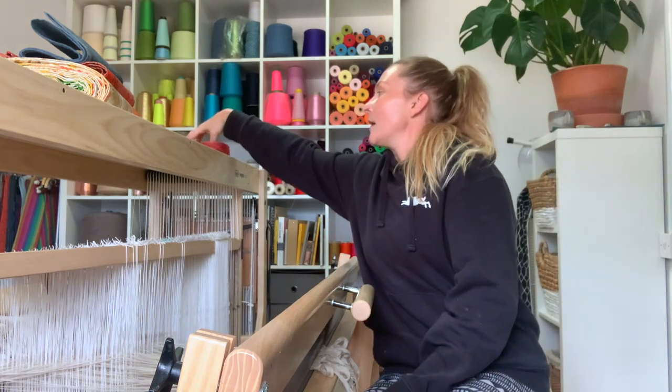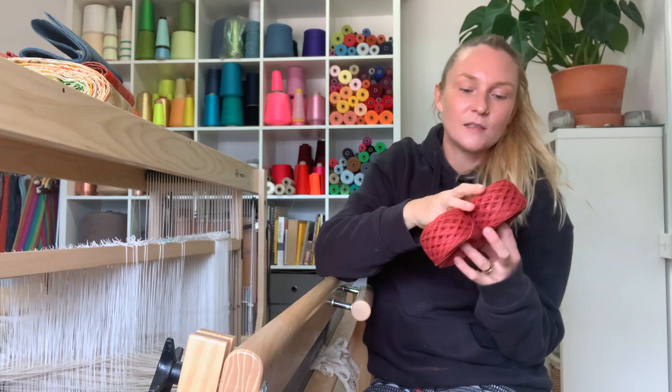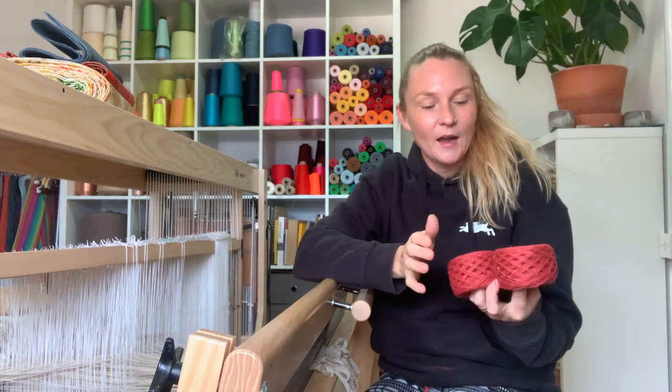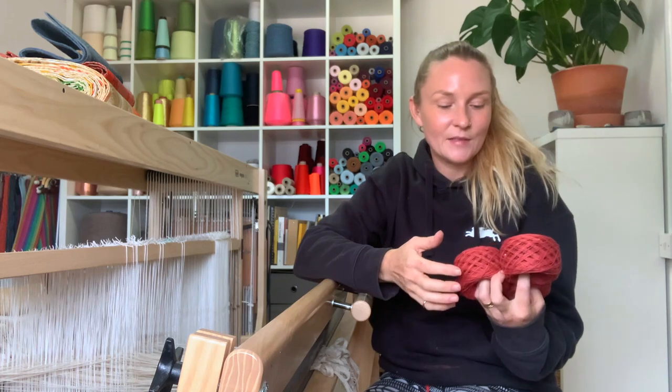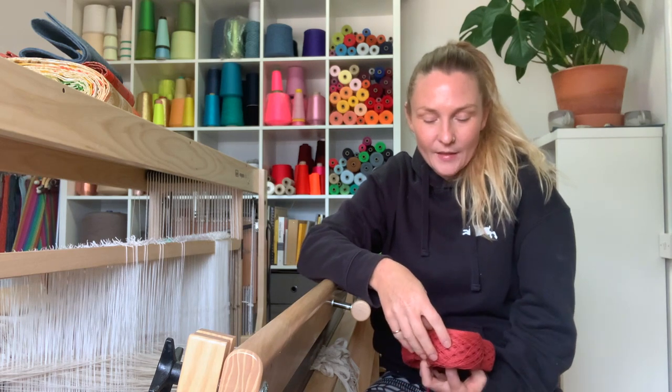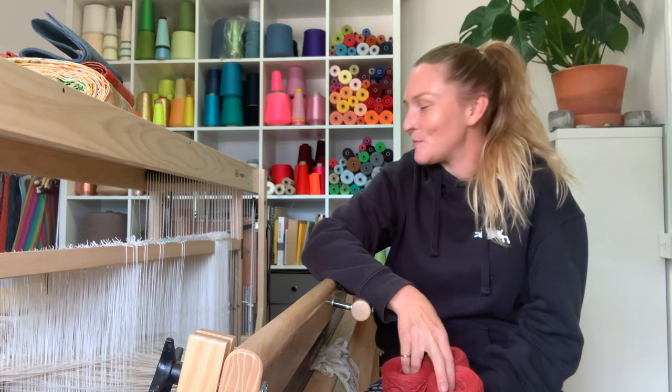I'm going to put through the weft this beautiful naturally dyed madder that my mum has dyed, and there's also going to be some blue indigo samples as well. They're not only going to be sold by the meter — so it can be ordered by the meter on our website — they're also going to a couple of upholstery shops.